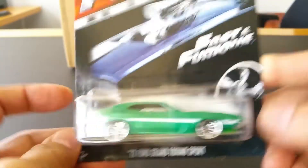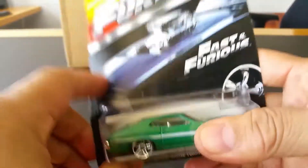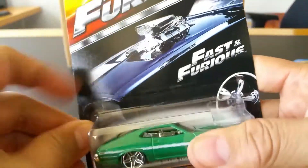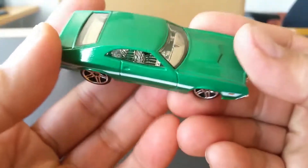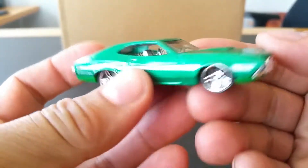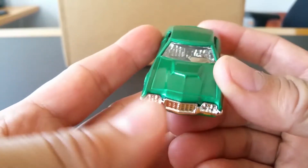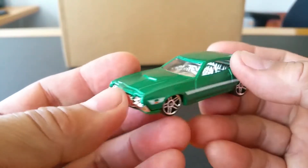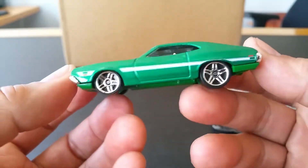Very cool, let's go ahead and crack this open. Now I did see Fast and Furious a long time ago, but I don't remember the Grand Torino Sport, so I'll have to rewatch the series again — because this is an amazing car.